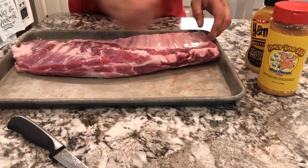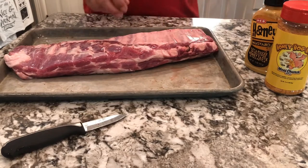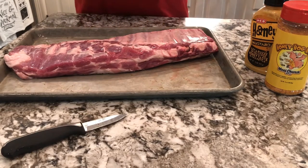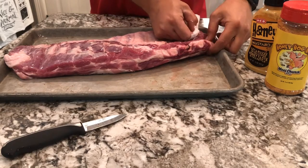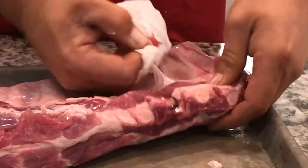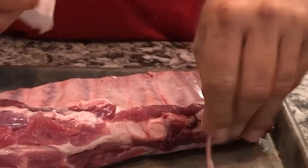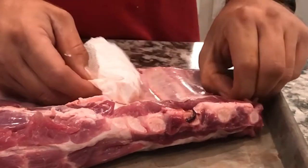If you just use your finger or knife it's going to be very difficult to remove. The best thing to do is to take a paper towel, get it underneath the silver skin to grab it, and then just pull. Put one thumb behind it and just pull forward and that silver skin comes right off.